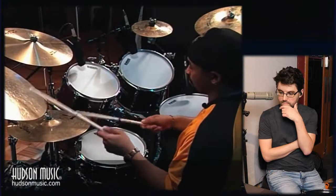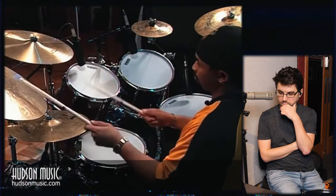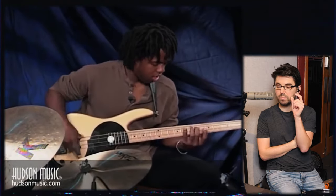But immediately, even as Carter establishes that as a baseline — like an anchor for your ear — he starts to play around with it. He gets the ride cymbal in between the outlined accented figures, and instead the ride cymbal leads into other emphasized notes, such as when he plays some snare drum. Let's check that out.